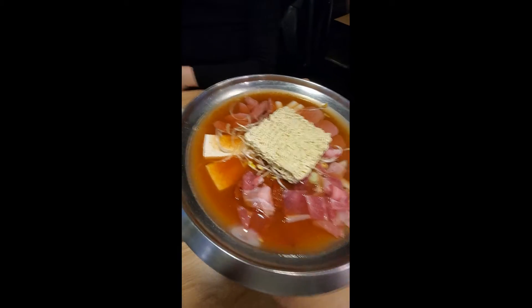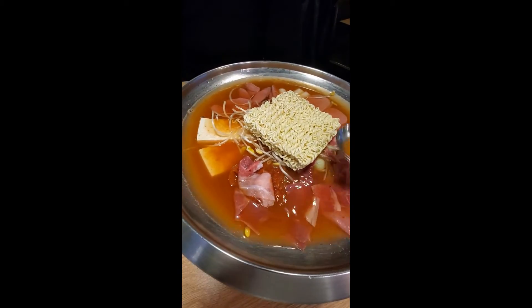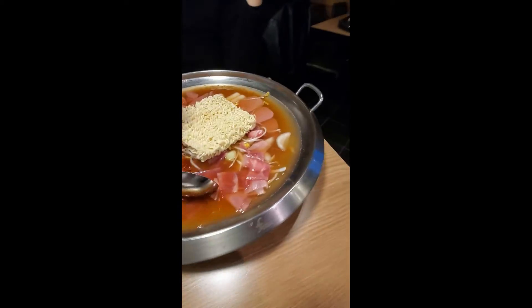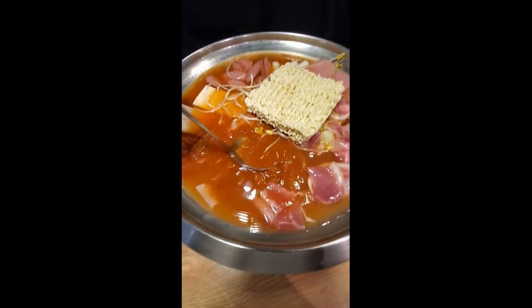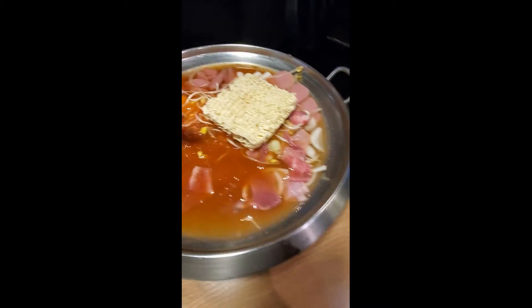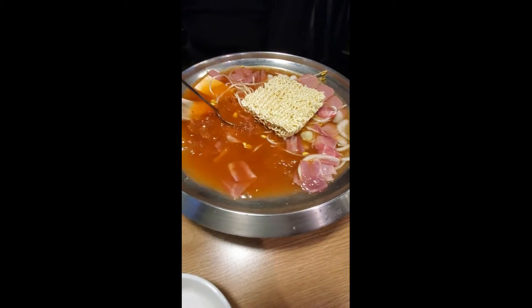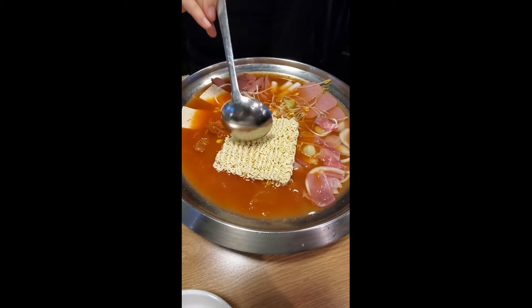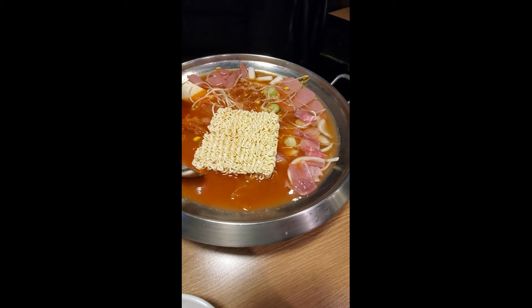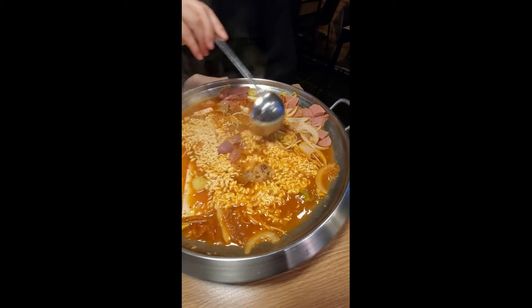In his cookbook he has a recipe for budae jjigae that I've done at home — it's really good and really easy to make, you just throw everything in a pot and stew it up. The ingredients are spam, hot dogs, pork belly, bean sprouts, tofu, kimchi, gochujang (spicy pepper paste), gochugaru (spicy pepper flakes), rice cakes, and ramen noodles.